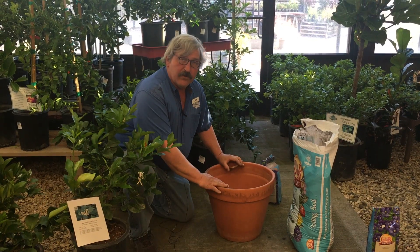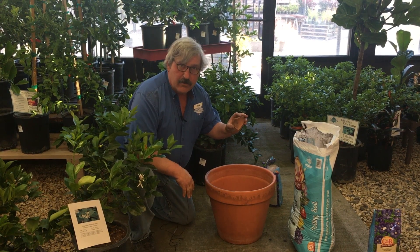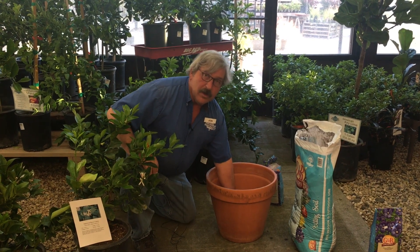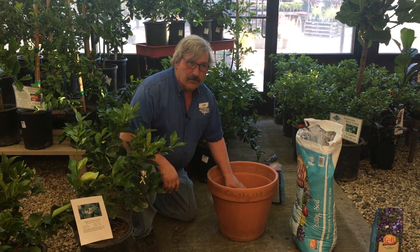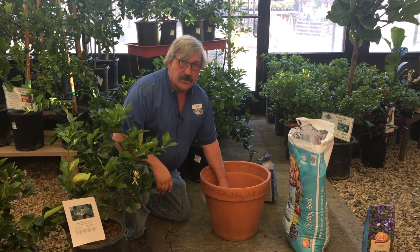So here we have our terracotta pot. I have a broken piece of terracotta that I salvage from my numerous broken accidents and I place it over the drain hole. What that does is take the vertical pressure off the drain hole and allows it to freely drain. Putting down rocks and other types of implements around the bottom of the pot only causes bad drainage in later years.